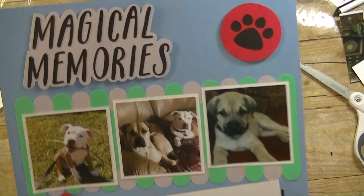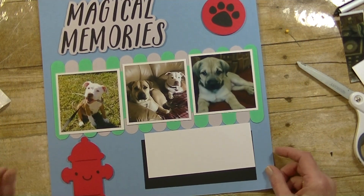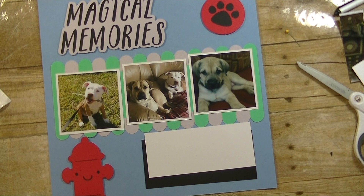Anyway guys, there you have it — layout number 17! What do you think? I like it. Any questions at all please let me know. As always, thanks so much for watching, have a great day and I will see you guys next time — bye bye!